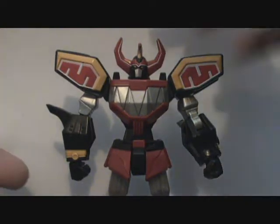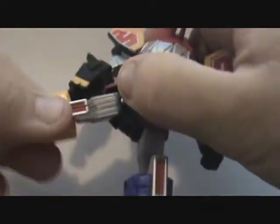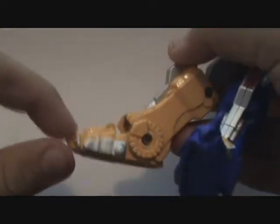Let's talk about the leg articulation. As you can see, it's a screwed-in ball joint — yep, a ball joint that is screwed in. It's not really a ball joint; it's just two joints very close to each other. The legs can bend at a 90-degree angle — very nice. And the feet can go as such. Same thing with the other leg, with the triceratops.